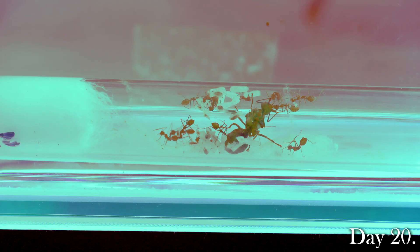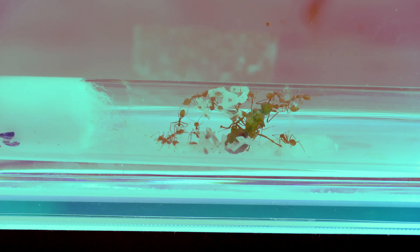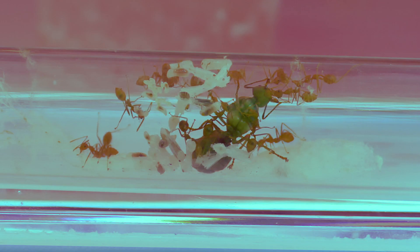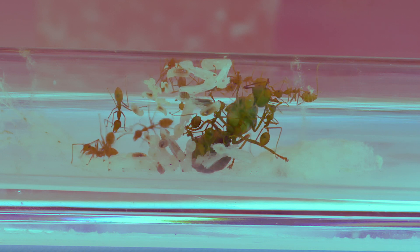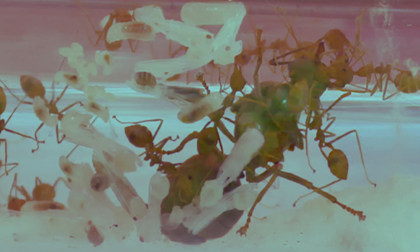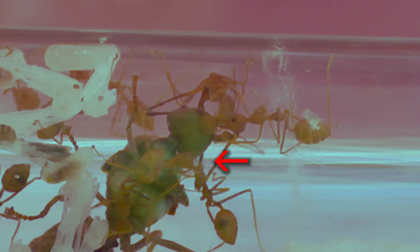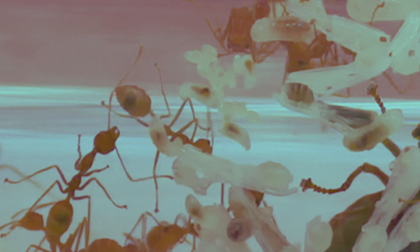Hey guys, this is day 20 from the day I transferred the Queen and her first batch of workers into their new home. Ever since then, the colony has grown to about 17 to 18 strong, and it has stayed that way for the last two weeks. These 17 to 18 ants are the first batch of workers, and they will be relatively smaller in size compared to the next batch. As you can see here, the Queen and the workers are eagerly tending to a combination of new eggs, larvae and pupae. You can also see some of the worker ants feeding the Queen, cleaning the Queen, while the rest are moving the eggs around and feeding the larvae.